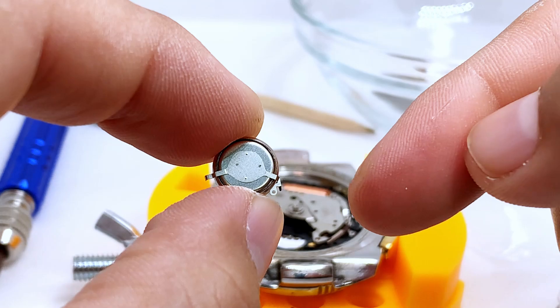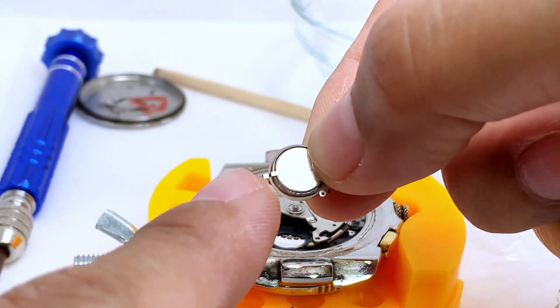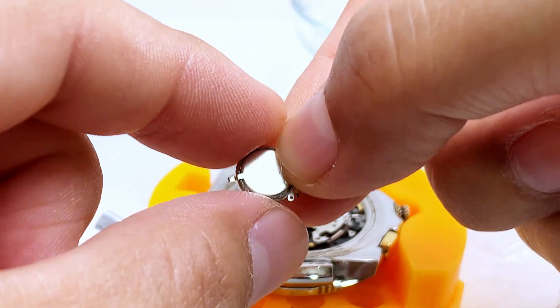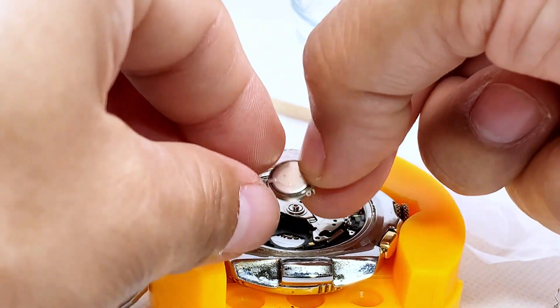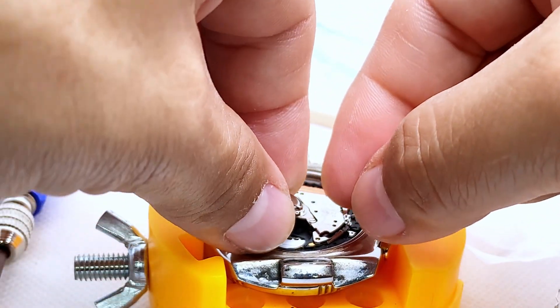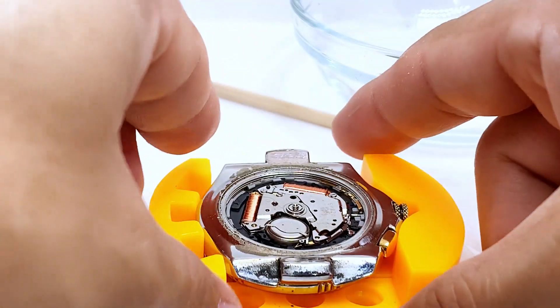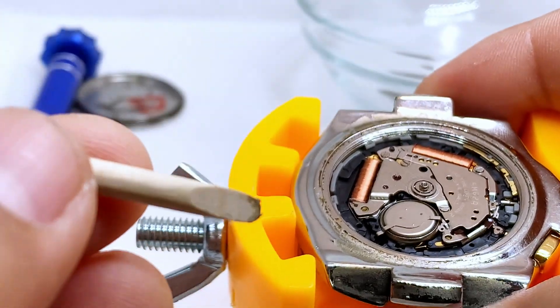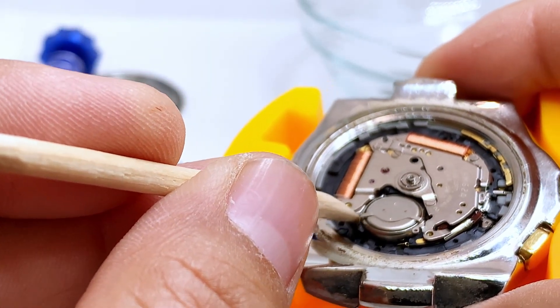Okay, let's line it up and put it in exactly how we got it out. Make sure you use something wooden or ceramic — make sure it's not metal, so you don't want to damage the capacitor.